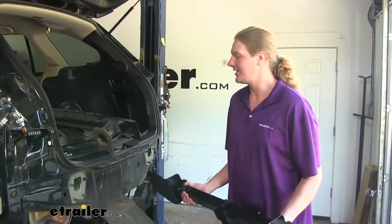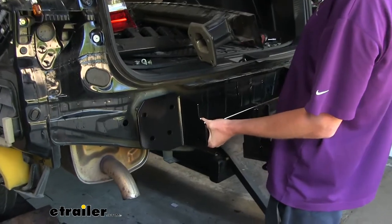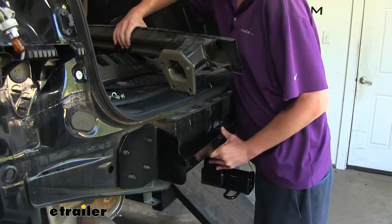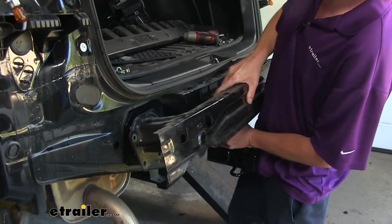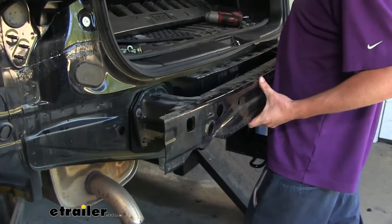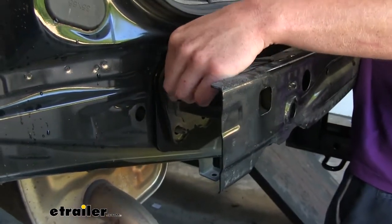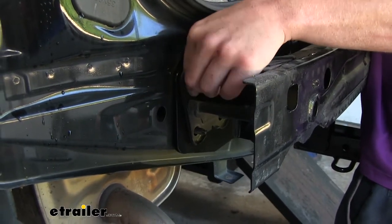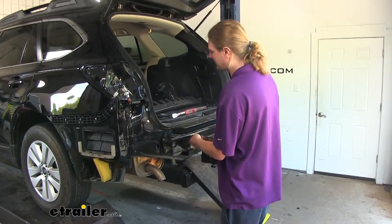We can now take our hitch and set it in place on the studs where our bumper beam used to be. Then once you've got that in place, take your bumper beam, slide it back on, and then using the same hardware that was holding your bumper beam on, thread those nuts right back on. Once you get one started on each side, it'll hold the hitch up, making it easier to install the rest of your hardware. We can now go back and tighten down and torque all of our hardware with the specifications found in our instructions.